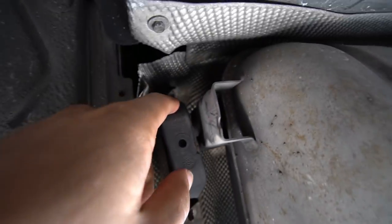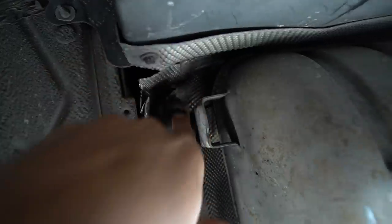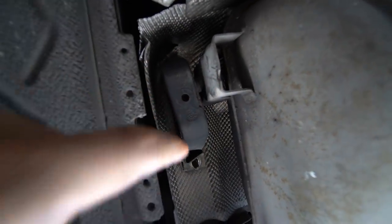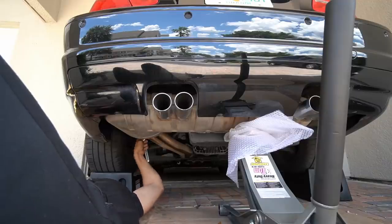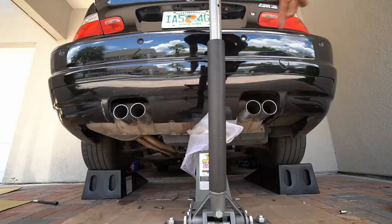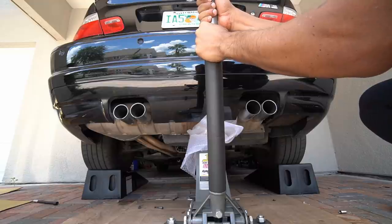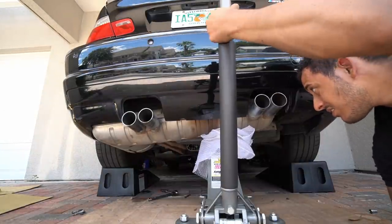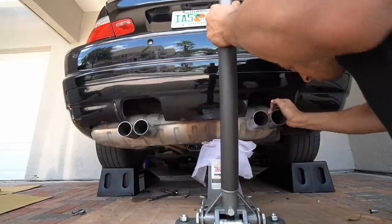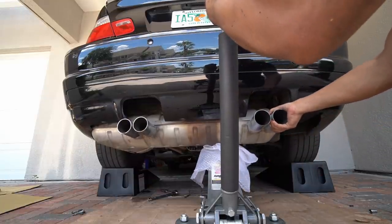I've run into a bit of an issue. There's a bolt here but there's another one right behind this rubber and it's impossible to get to. How the hell am I supposed to get to that bolt? I'd have to pull the hanger off to the side — I think that's going to be the only way to get this exhaust off. I'm going to lower the jack and see what happens. Maybe if I lower the exhaust just a bit I can get to it. There we go — I have to pull it this way.